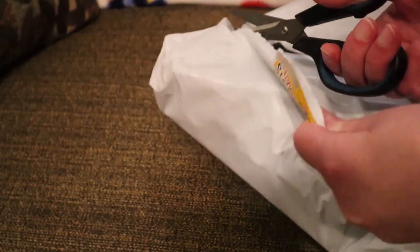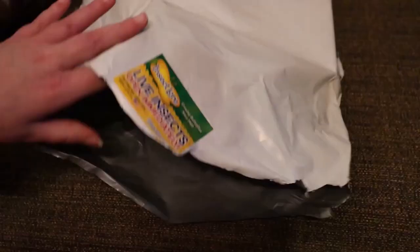I have enjoyed using Insect Lore products within my classroom throughout the years. The products are great to use with multiple ages, and my students ranging from preschool to middle school have enjoyed the hands-on learning they provide.